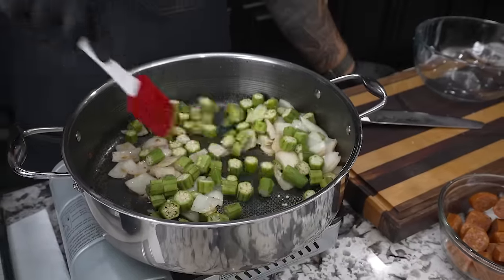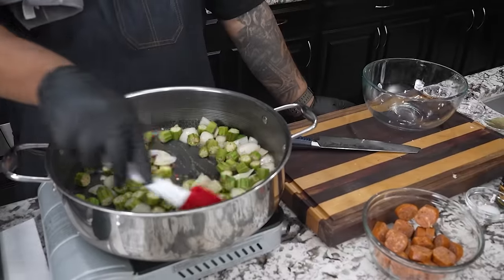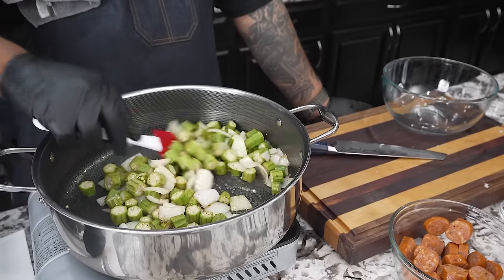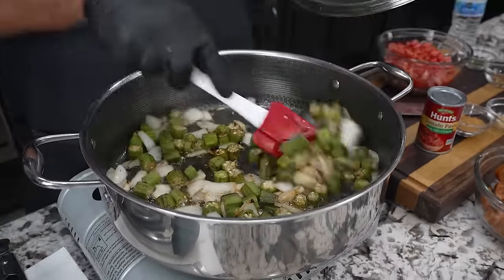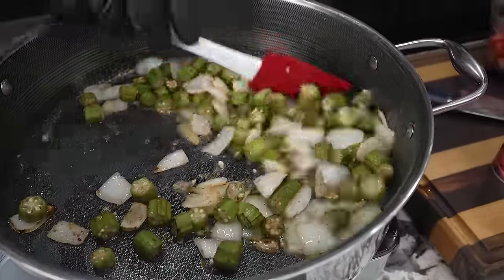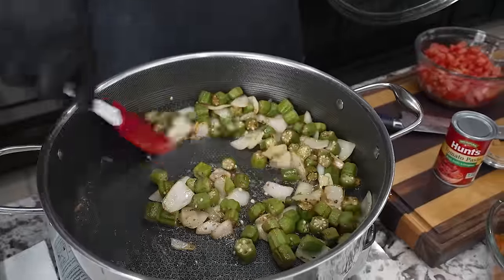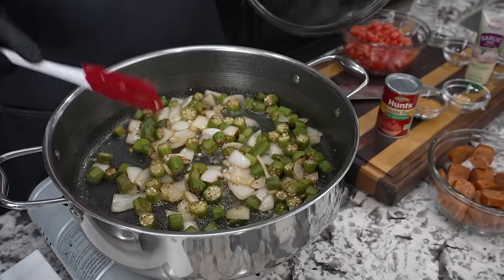Now we're gonna go ahead and add our okra. Talk to me down in the comment section and tell me how you don't like okra — but folks from the south, it ain't real unless it got that okra in it. You can just not add okra if you don't want to, but the flavor you get from this is just way over the top. This is what it looks like at 10 minutes — the okra's starting to loosen up and soften. We're gonna come back in another five minutes — trust me, this is nice.